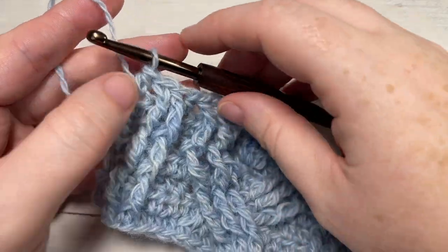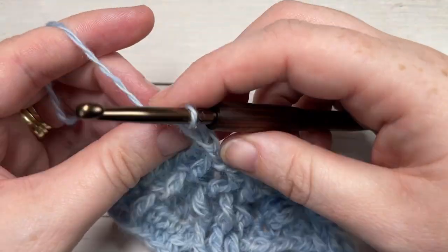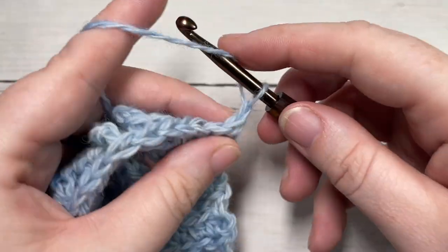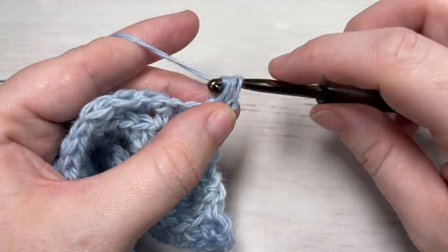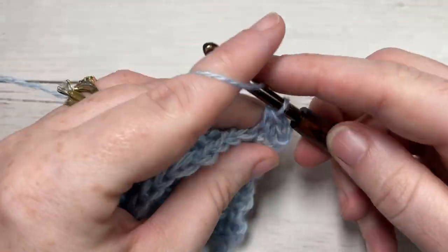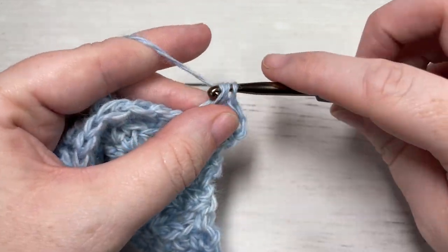For row eight, chain one, turn your work, and simply work a half double crochet into that first stitch and half double crochet into each stitch all the way across.